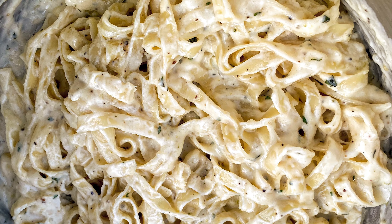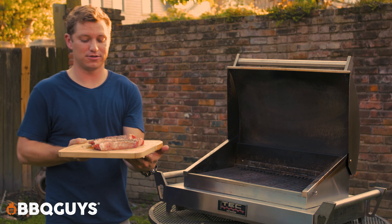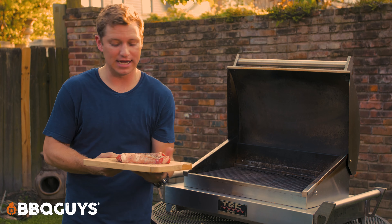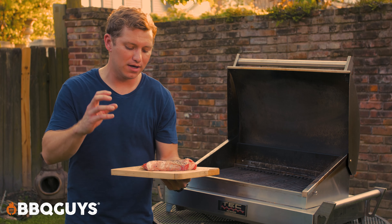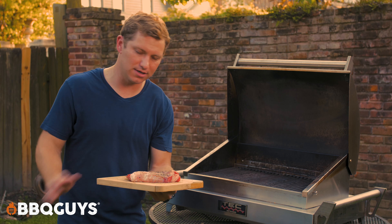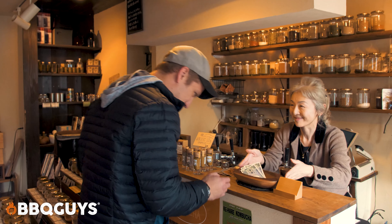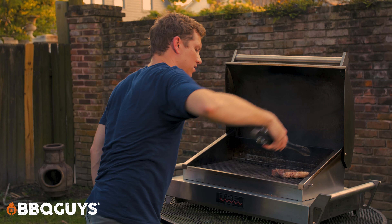Our grill has reached max temp, so now it's time for the best part — throwing these beautiful babies on the grill. I just got two nice New York strips here: coarse black pepper, coarse sea salt, tossed in olive oil, and I'm about to throw my seasoning blend from Tokyo on them, and that's it.